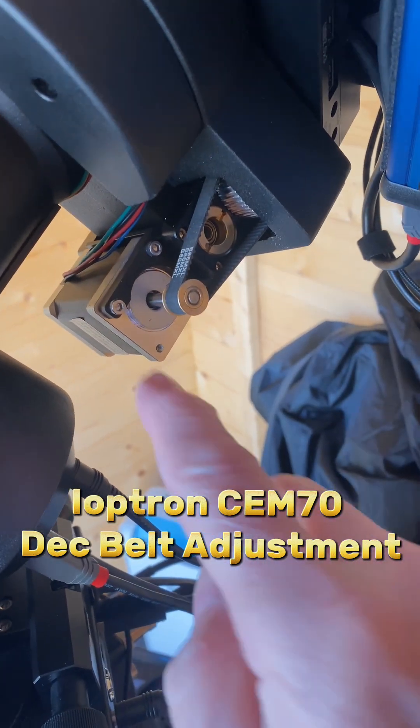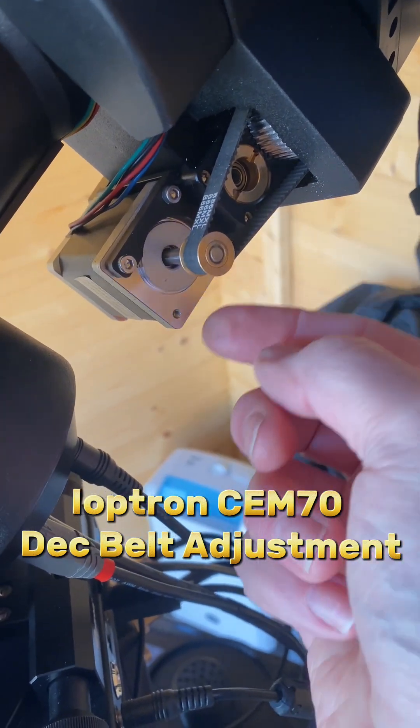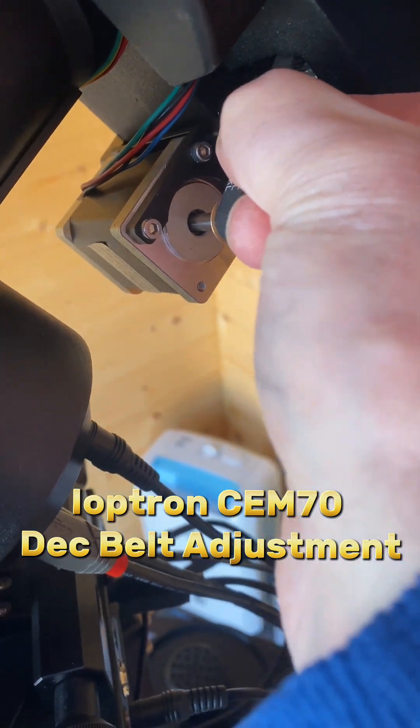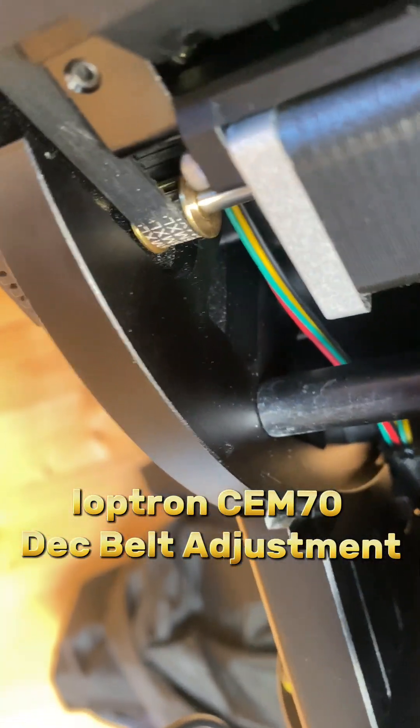I've loosened these screws, put a screwdriver in the slot, and just prized it away, and I've tightened it. Now that feels the same as the RA belt, which you can just see under there.